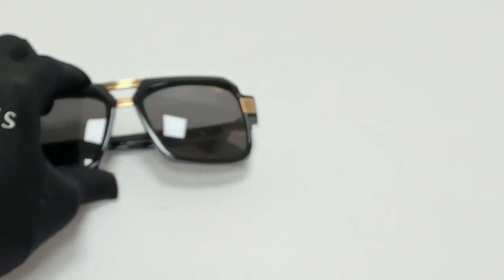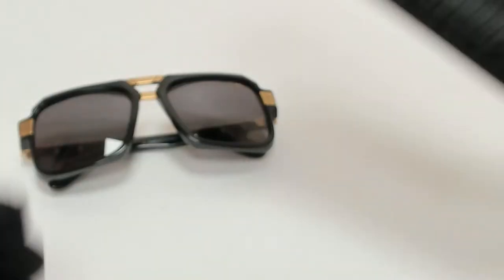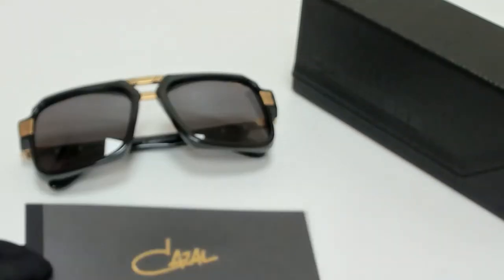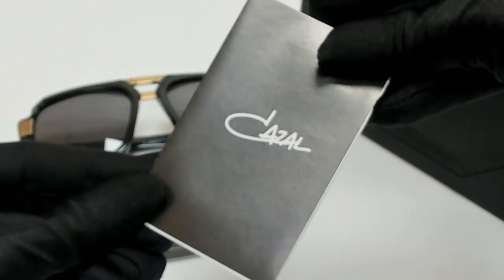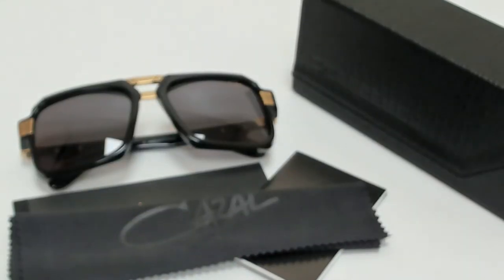The glasses come with a case, which color and style may vary, a card of authenticity, an information booklet, a cleaning cloth, and dust bag.